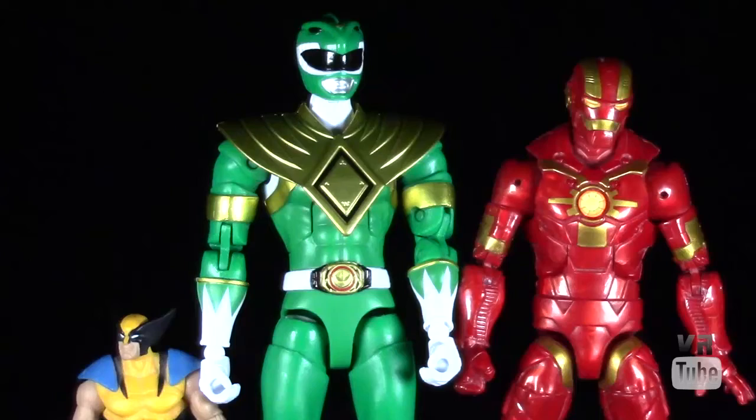Now let's zoom in for the articulation, sculpt, paint details, and all those sorts of things. Starting off with a quick size comparison, here we have our Green Ranger alongside a standard Marvel Legends 6-inch Cosmic Armor Iron Man and a 3 and 3/4-inch Marvel Universe Wolverine. These Power Rangers figures are actually a little bit taller than your standard American 6-inch scale figure, which is a bit interesting, and they are of course much bigger than any 3 and 3/4-inch figure.